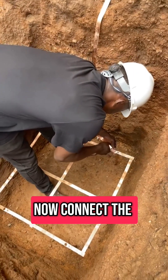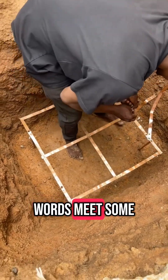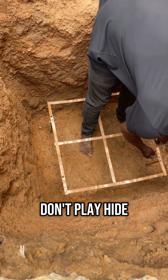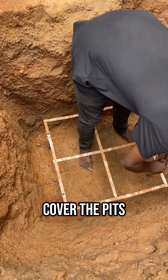After that, you now add charcoal — industrial grade, which some people call sodium chloride — and then you add water to it before you cover the pit.